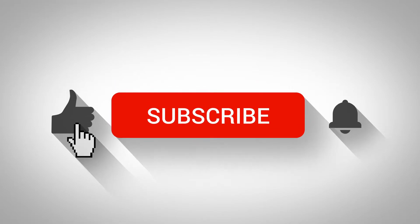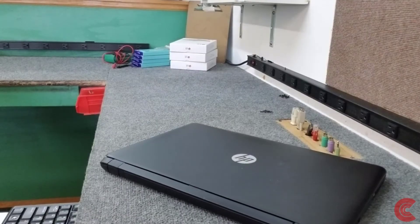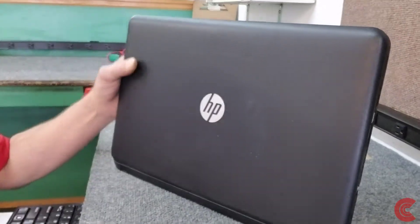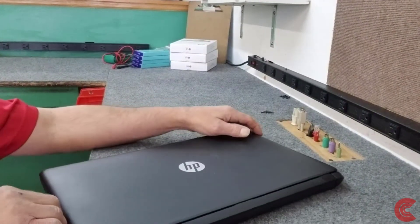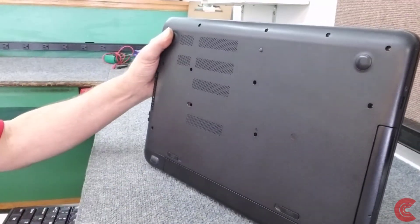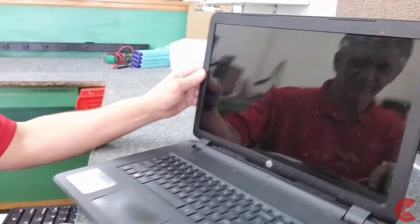Hey guys, Dale here. For this video I have an HP 17 notebook — a big older one with an AMD processor. I confirmed that the cooling fan inside is shot, doesn't spin at all, so we're going to put a new cooling fan in it. It's an older one like I said, it's AMD, and it's quite dirty on the outside.